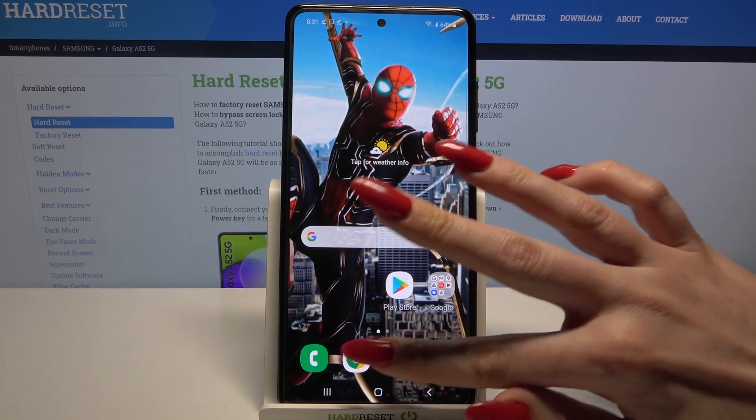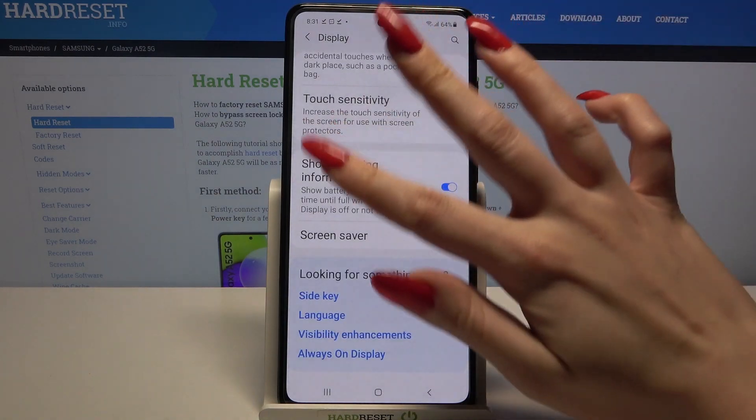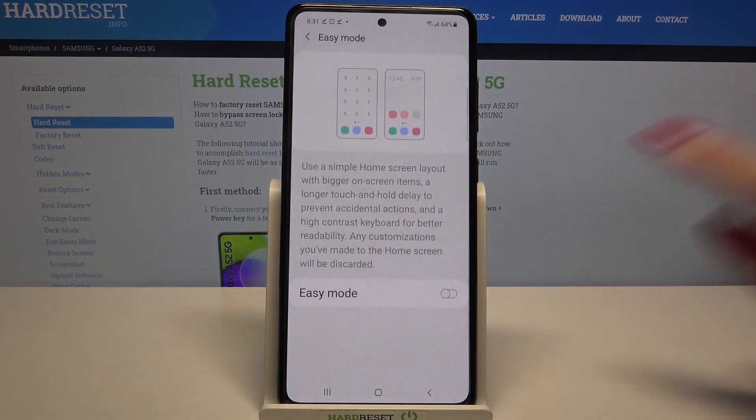First of all, go into Settings and select Display, then scroll down, tap on Easy Mode, and click on the switcher to activate it.